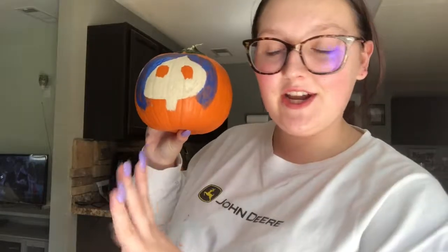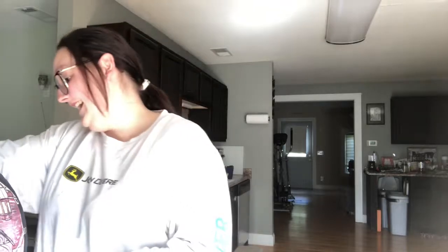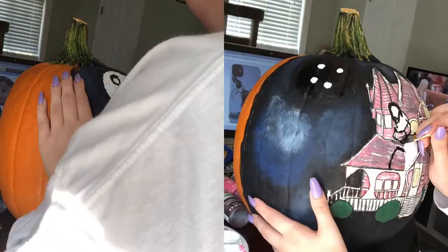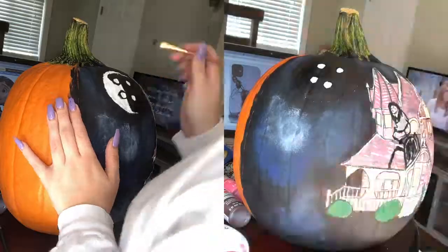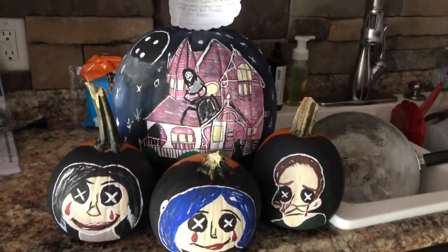Almost finished for now, I think it's time to finish the big pumpkin. It's starting to look really good, you guys! I actually finished the pumpkins a little while ago, I just forgot to show you guys, so here are the finished products.